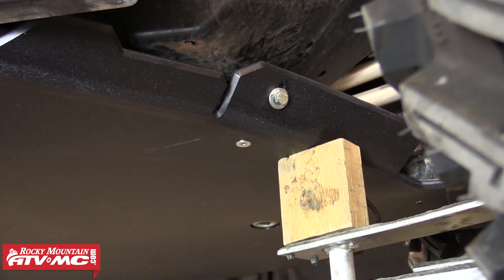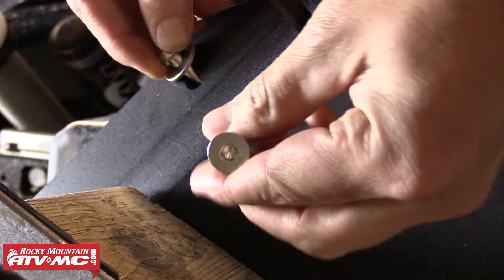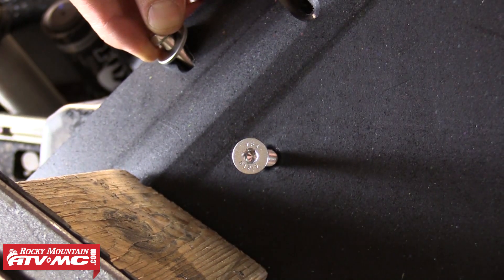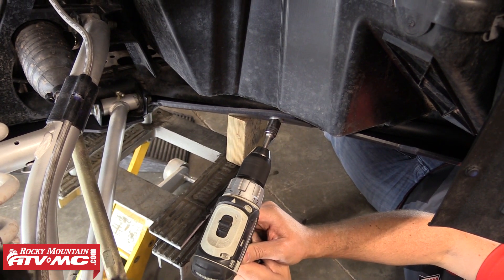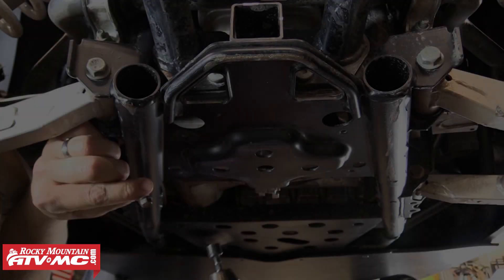Next we'll position the jack the same way on the driver side of the machine and use that to install the clamp and hardware with the same steps we just demonstrated. Remember to tighten the countersunk bolt until it bottoms out on the clamp, and then go ahead and tighten the hex head bolt on top, sucking the skid plate tightly up against the frame rail. We're now ready to move to the rear section of the skid plate.